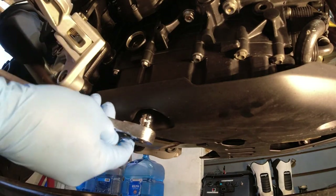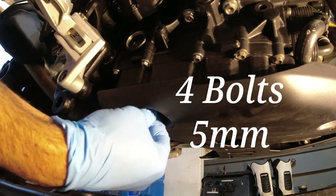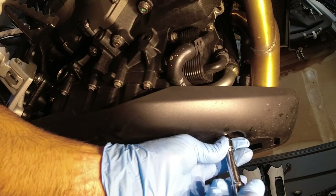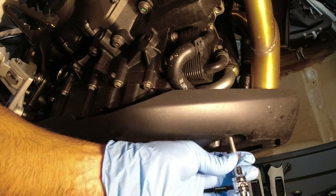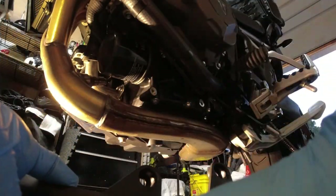To remove the belly pan it's easy — you have four bolts, they're all five millimeter. The two on the left side are a different size than the two on the right, so make sure to keep them together so you don't mix them up — they are different lengths. You've got two underneath the belly and then two on the left side of the pan.